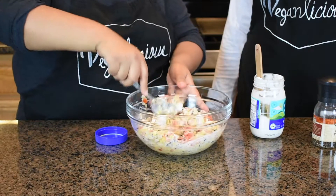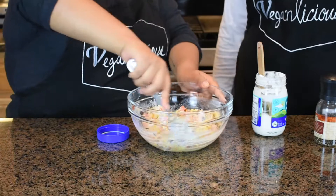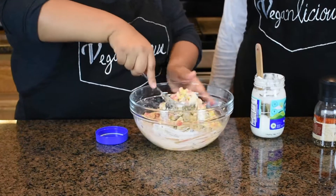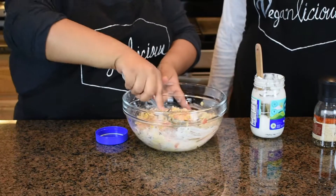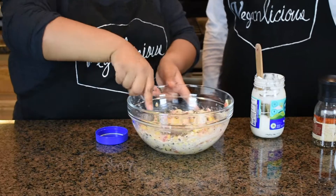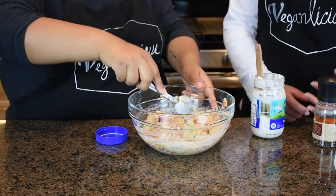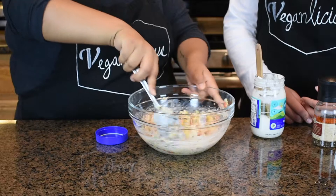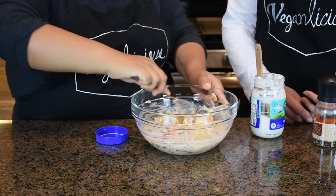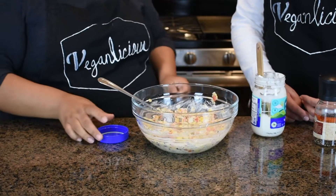You can also add sour cream if you like. We prefer our tuna salad with just mayo — it gives it a nice flavor. Some people also like to add pickles or other vegetables. These are just the favorite veggies we add to our chickpea tuna.